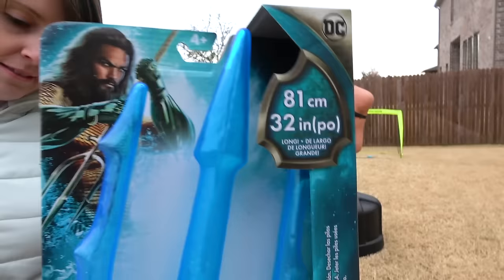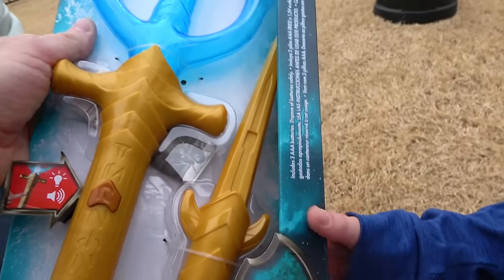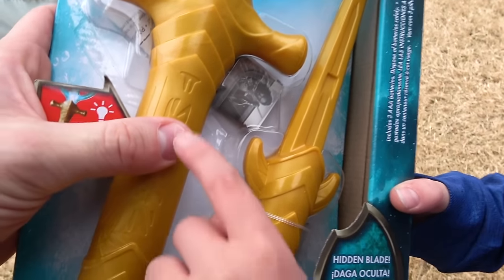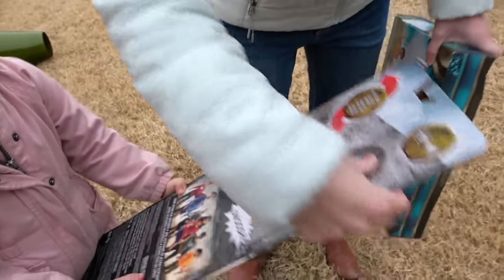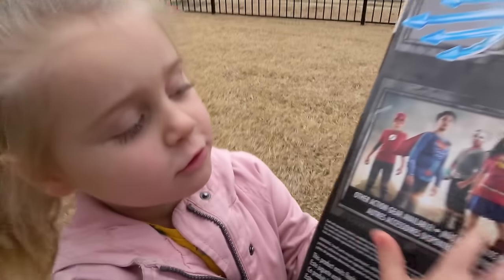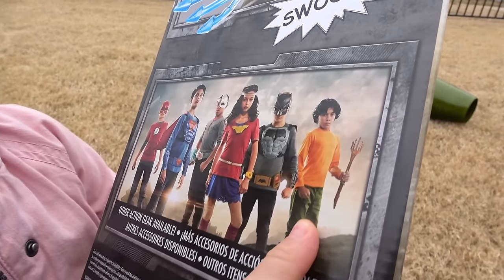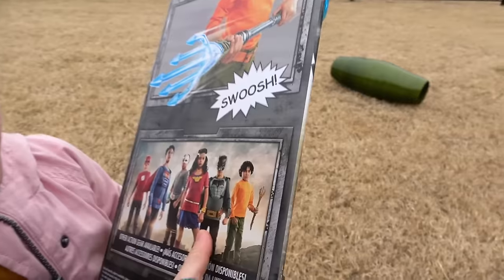You can use these new tridents. This one's from the Aquaman movie — it's 32 inches, it's got a hidden blade and it has action sounds. And this one's from the Justice League. It's a little bit different; it does have superheroes on the back.